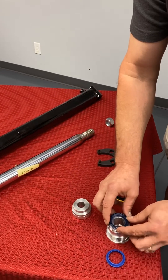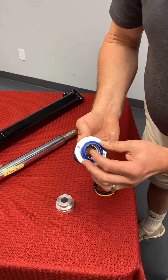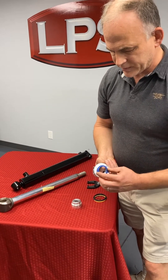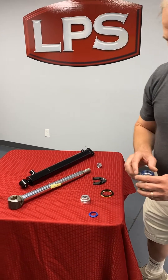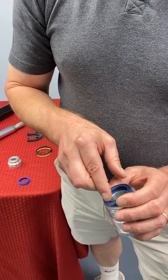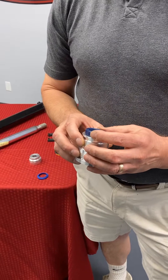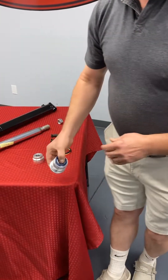The seal that leaks externally is this U-cup, which goes in the inside of the cylinder bore. There's a dust seal in the front — all it does is prevent abrasive dust from damaging the actual pressure seal. The dust seal is pointed with the sharp part forward to scrape the dust off; it's also called a scraper. The U-cup has the sharp part pointed backward, and the way it works is as pressure hits it, it forces the lips apart and causes it to seal in the cylinder. That's the primary seal that will leak externally.